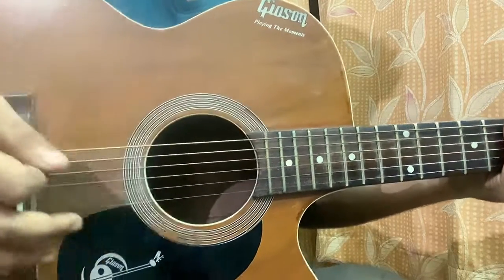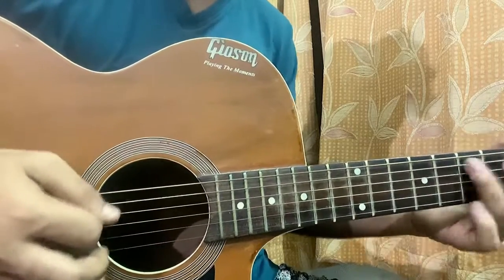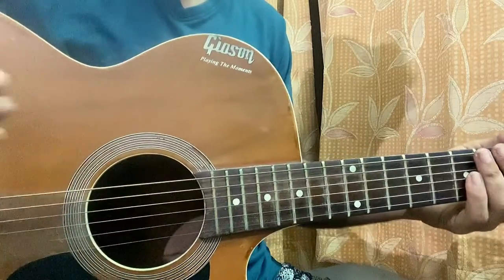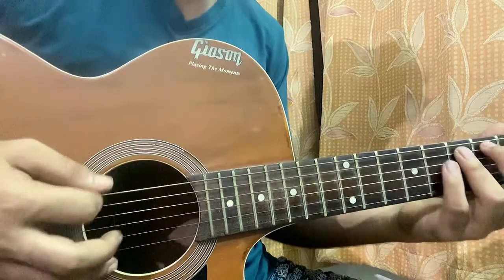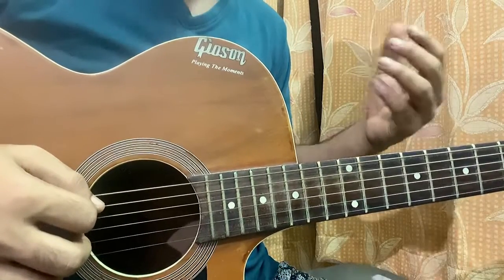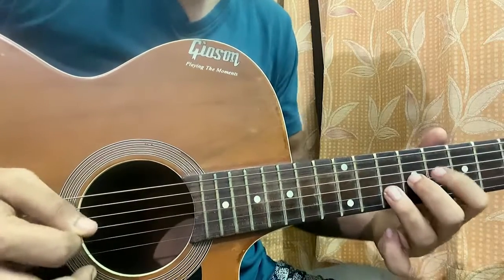If you're singing a song for the verse, you can do palm muting. For some riffs when you go a bit fast, you can even add palm muting, which sounds really good. Palm muting really brings out that nice soft flavor of every note.